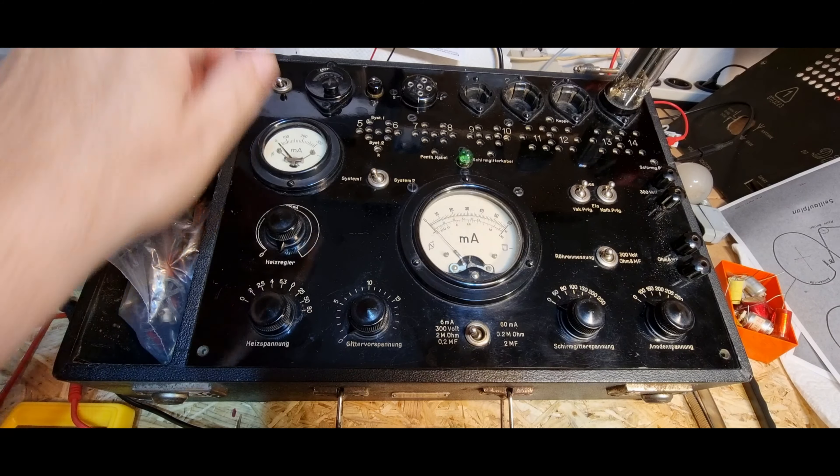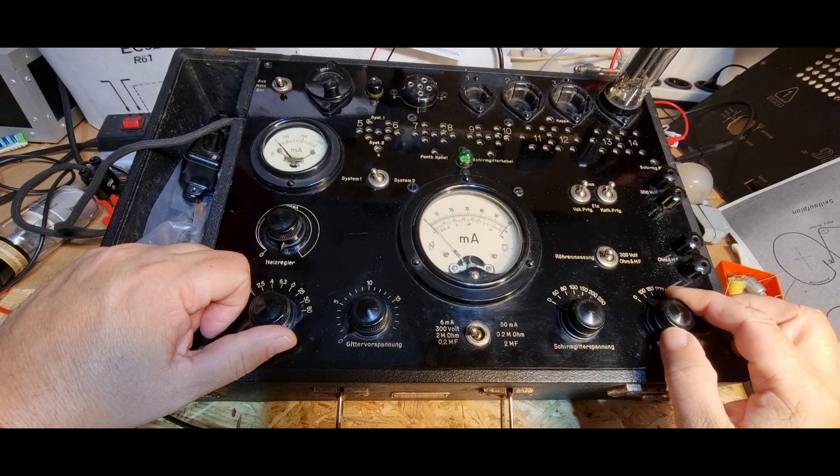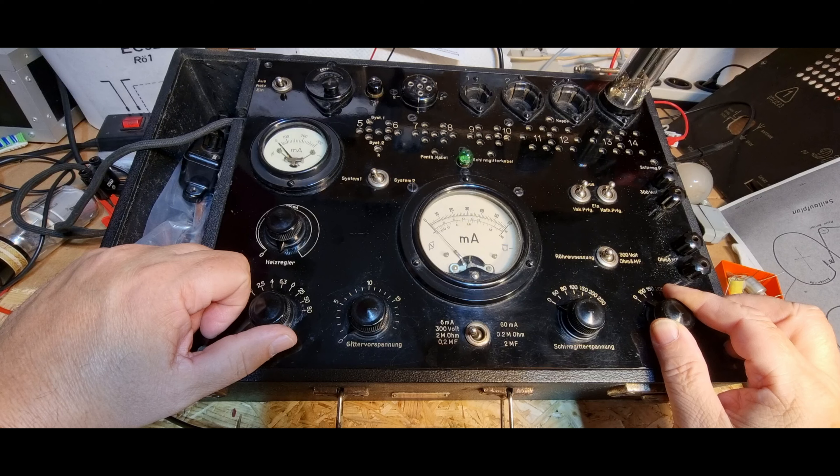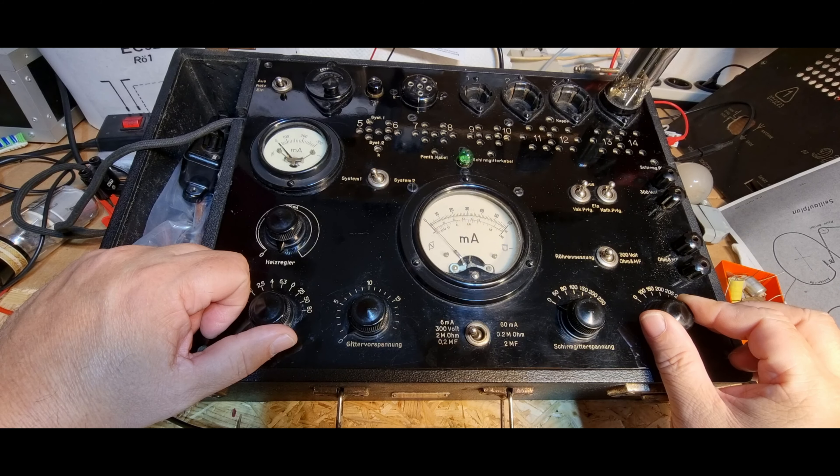2 Volt, 2,5, 4 - warm werden, da ist was. Was ich natürlich auch mal versuchen könnte ist, was das Messinstrument mir anzeigt wenn ich hier eine Spannungsmessung oder eine Widerstandsmessung mache - das wäre noch eine Variante.